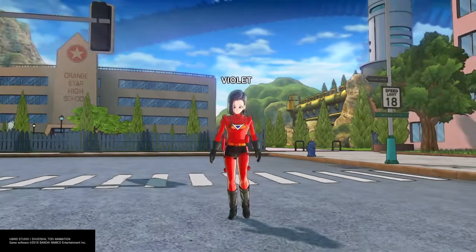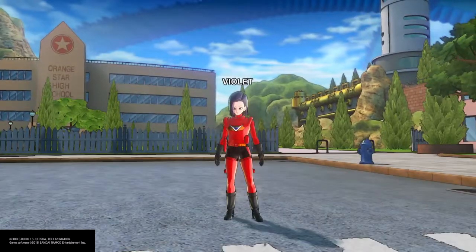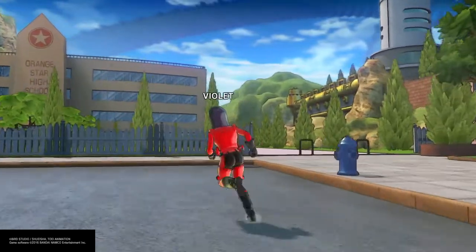What's up everybody? Custard Kid Gaming here back at it again with another great build, and today I'm bringing you Violet Incredible from The Incredibles — one of my favorite, favorite Pixar movies of all time. Let's get right into it.